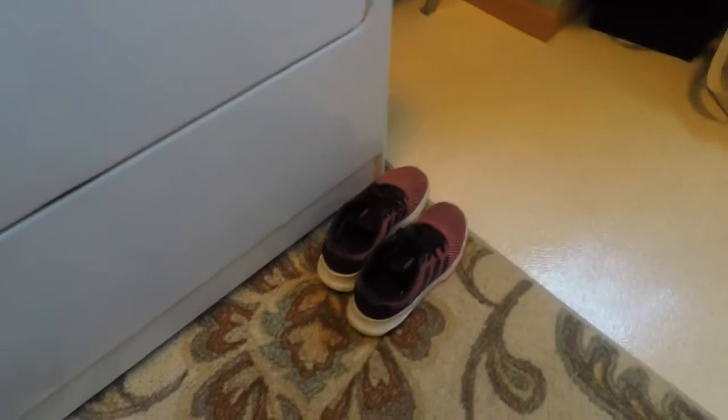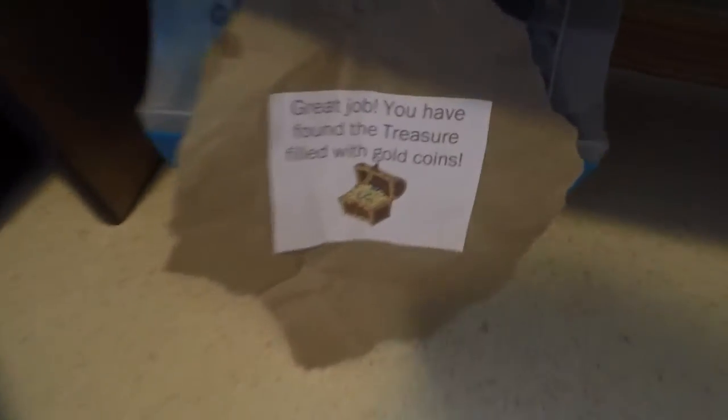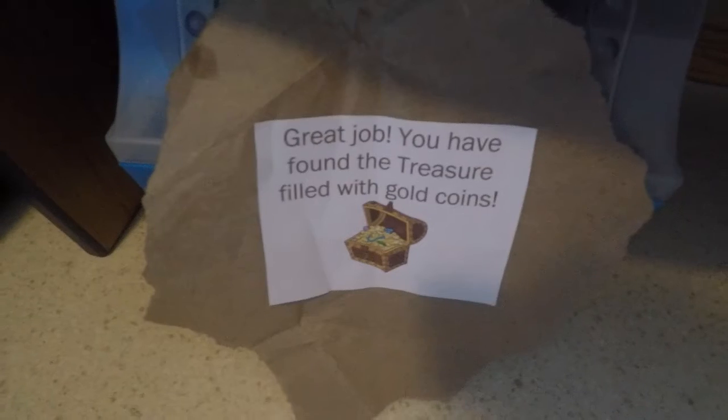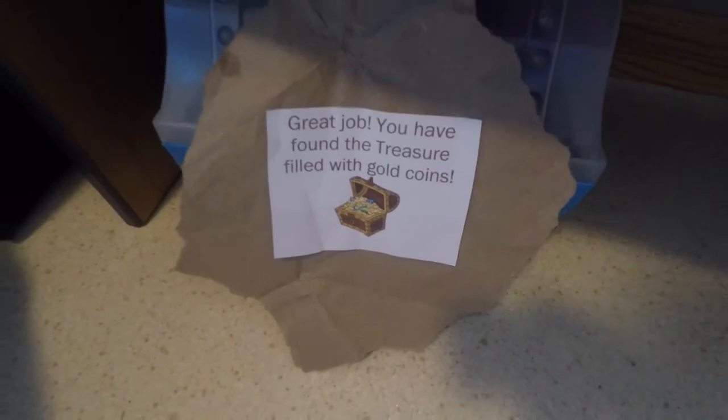'Tie my shoes' — where do I keep my shoes? There has to be somewhere around here. I found it! Great job — you have found the treasure filled with gold coins!